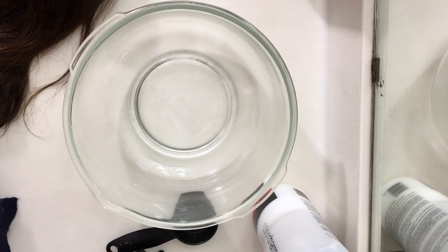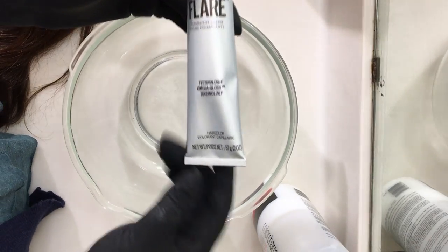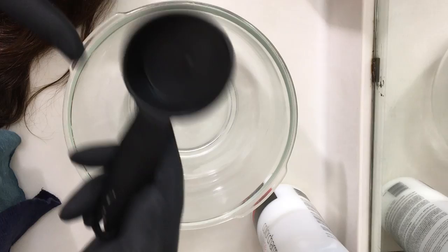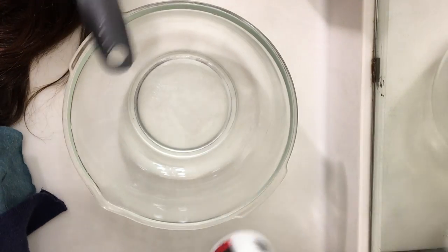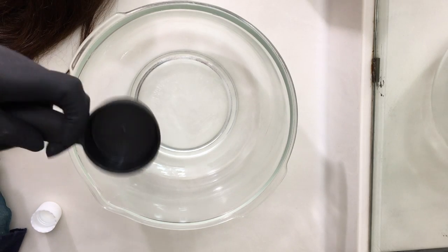You want to make sure that you're using a bowl that is not made out of metal, and you want to read your instructions on your box. This color is a dark brown, and there's two ounces of the color dye, so I'm going to mix equal parts of developer and dye — two ounces, or one-fourth of a cup, of the 20% developer.